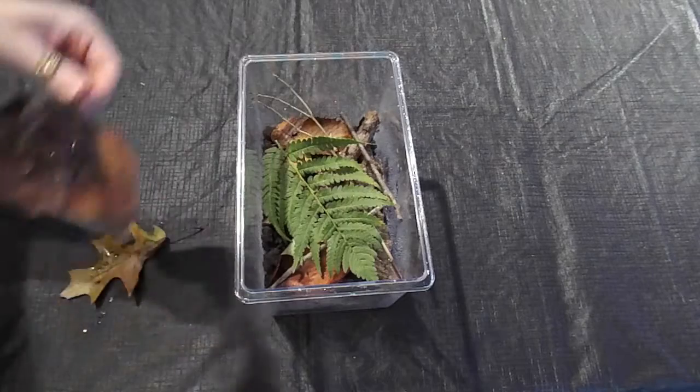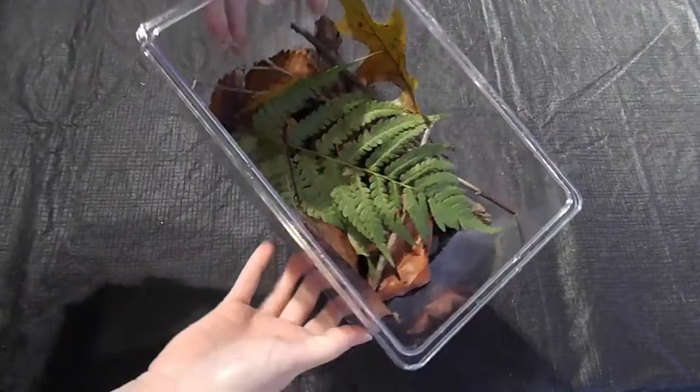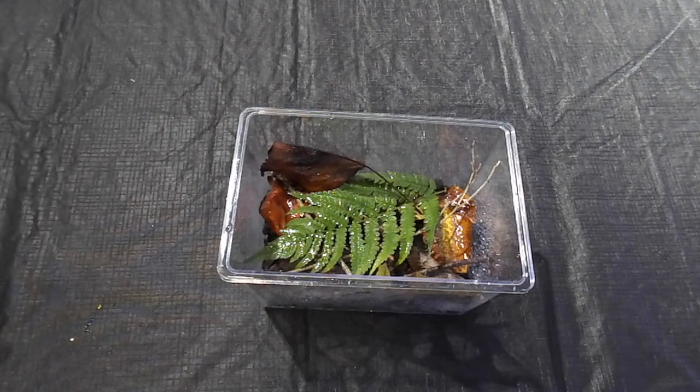Next we'll add some finishing touches to complete our terrarium and make it perfect for the snails. I love it, and I'm sure the snails will too. Now I'm going to spray once more with my clean water to make sure everything is damp, but not soaking wet.